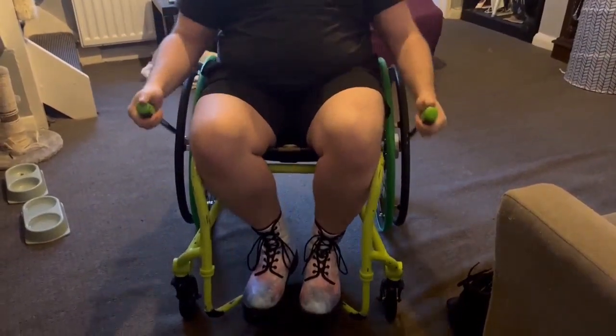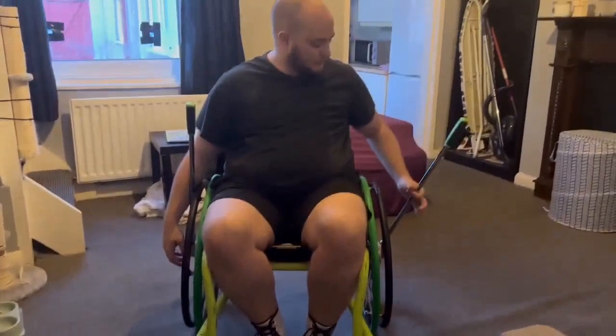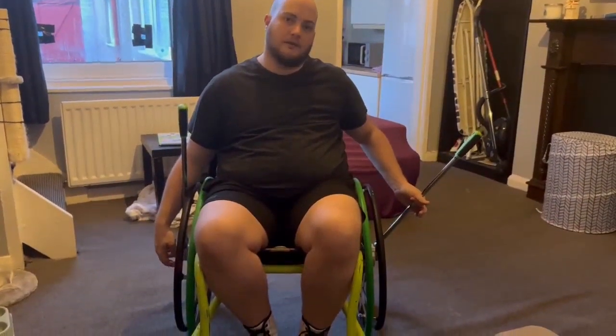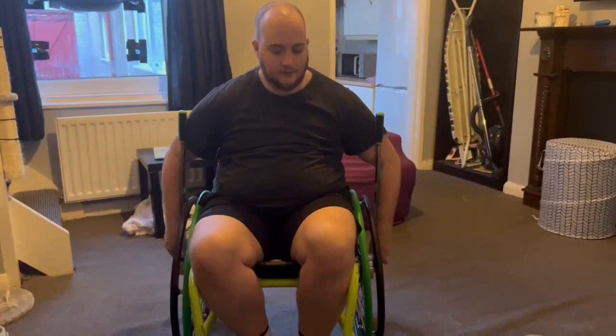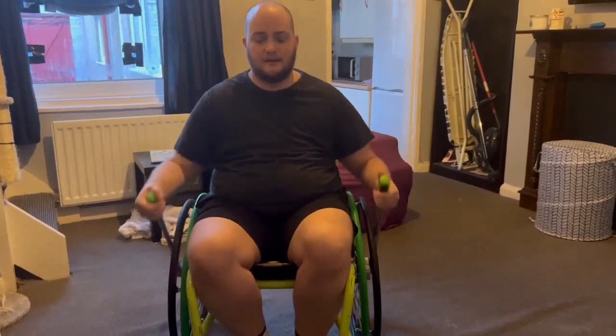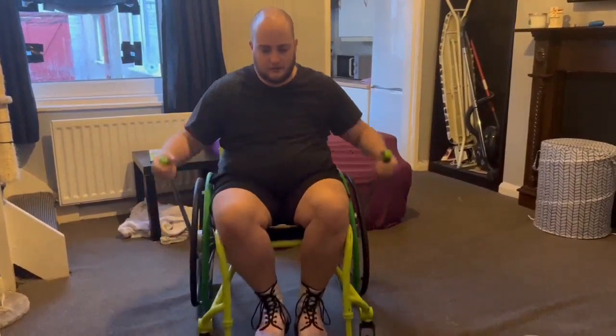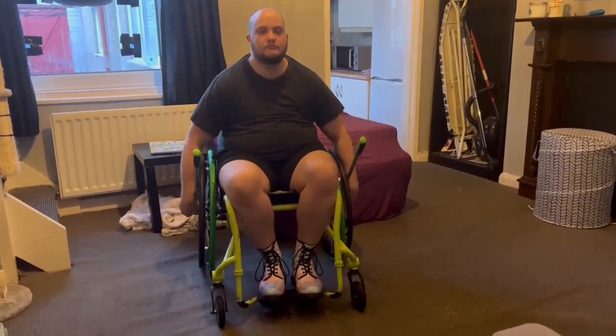If you don't have rubber push rims like me, you can just glue a piece of rubber around the lever drive here. That's how it works. If you want to back up, I can get about a quarter of a push just by pushing in on the rims and pushing back. And if I want to go farther than that, it's just change the direction of the handles. Easy peasy.